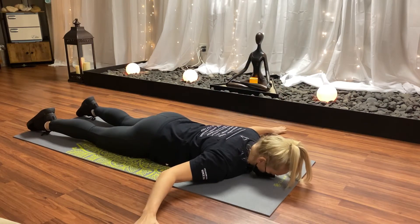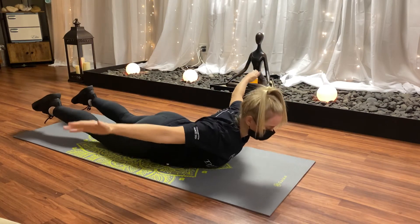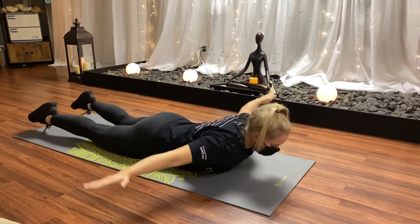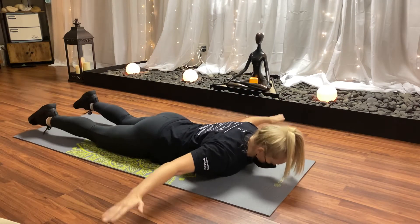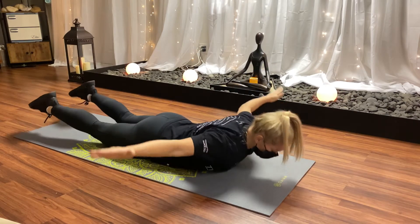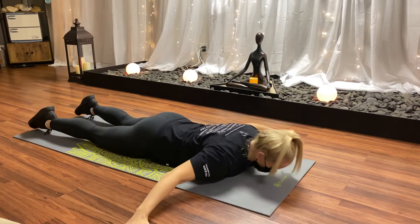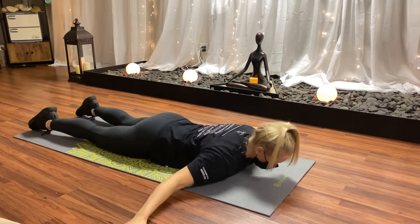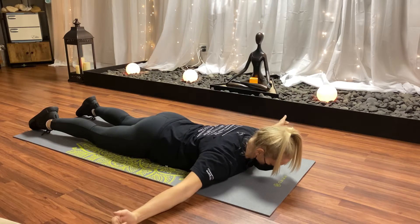Now, arms are going to go straight out, palms towards the ground. Again, squeeze your shoulder blades together. If it's too much on your lower back, remember, keep your feet down, your pelvis on the ground. Notice that my head is rising with this — repeat this only five times.